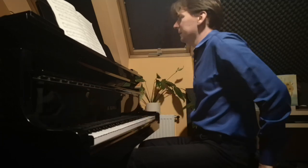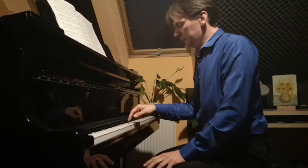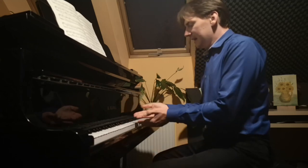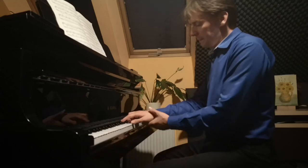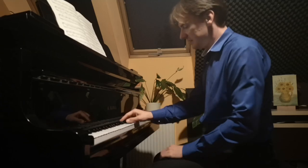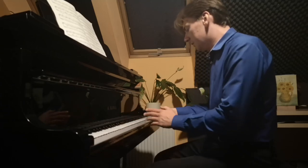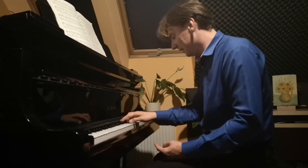Especially young pianists and kids have quite a lot of trouble with double notes, particularly when we have a black key and a white key together. The black key is a little bit closer to us and the white key is a little bit further down, so the fingers have to adjust. The finger on the black key has to be a little bit higher up — it's just a technical thing.